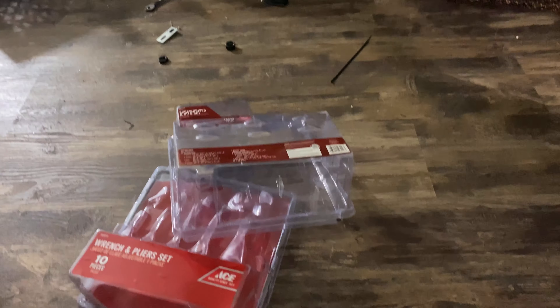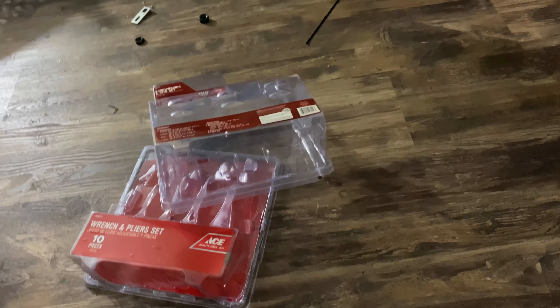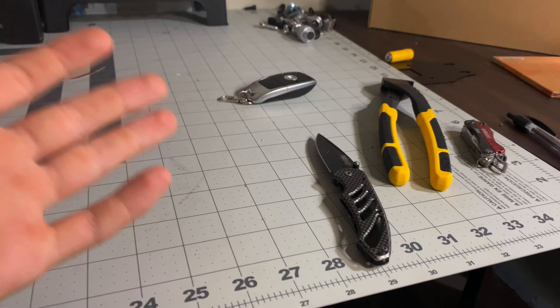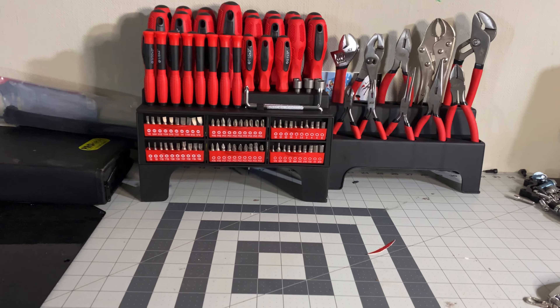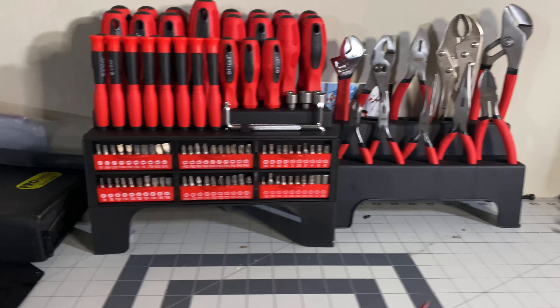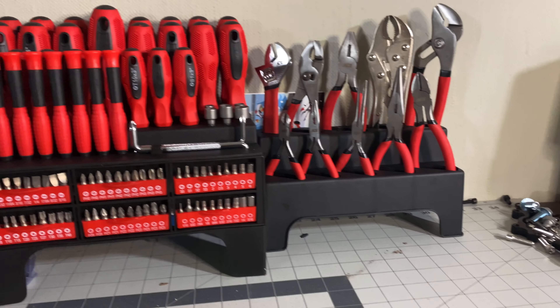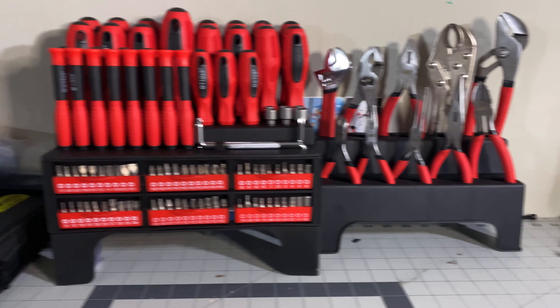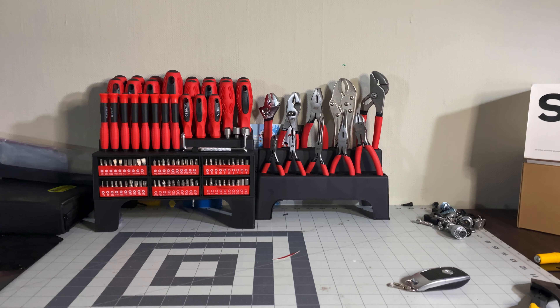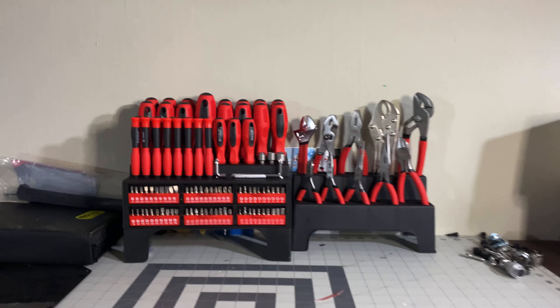Alright, so we got them unboxed. I hate that packaging — it took me about 10 minutes to get these out. You have to use a knife, and obviously you don't want to mess up your stuff, so you've got to be very careful. But we finally got them out and they're looking very nice on my desk, flush against the wall with their little stands.